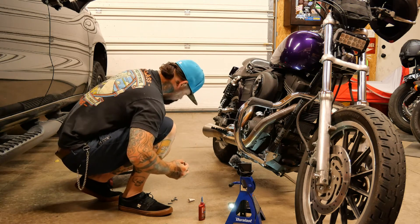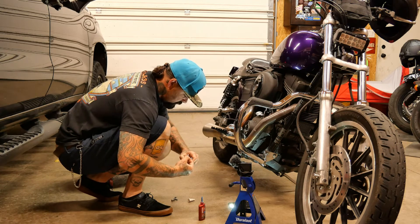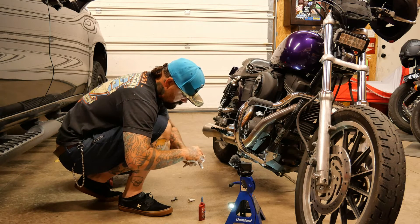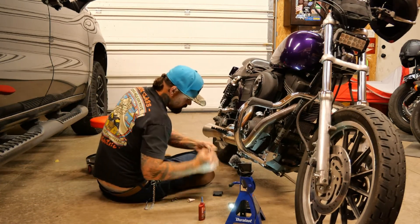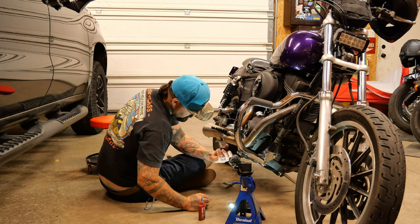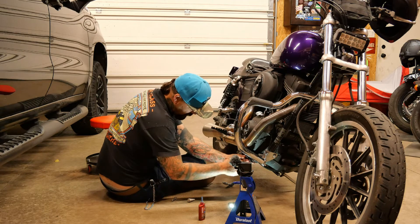Now we'll start getting the bottom clamp put on here. Make sure the 'Made in USA' stamp is facing the outside.